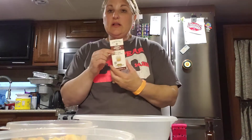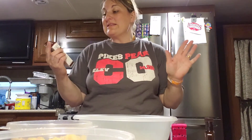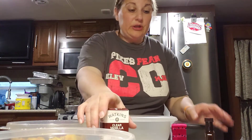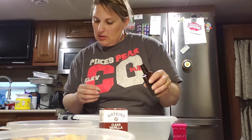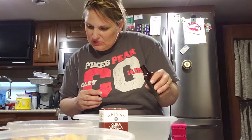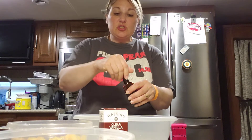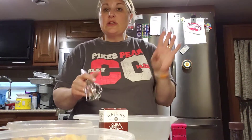I've told you about this vanilla - Watkins clear vanilla, best vanilla ever. It's not pure, it is artificially flavored, but it's really, really good and it's inexpensive. You get it at Menards. So cheap - I think it's two bucks, maybe 98 cents. It's the best.